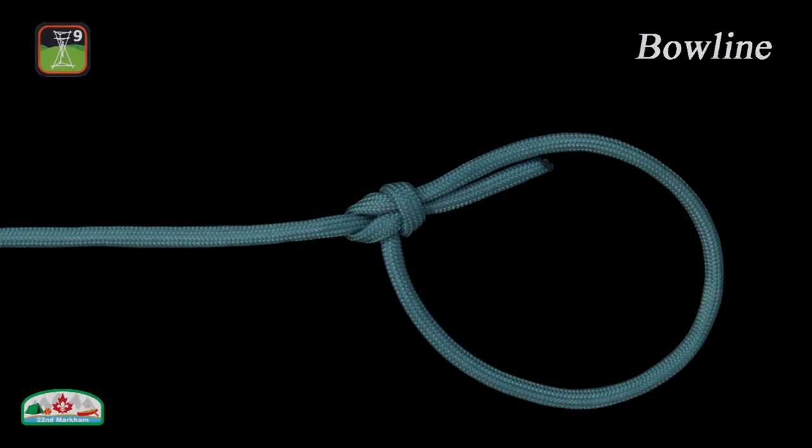Before we go down the rabbit hole, let us show you an ancient and simple knot used to form a fixed eye at the end of a rope called the bowline, also referred to as the king of knots. It is a very reliable, strong, and stable fixed end loop. The bowline is very easy to tie and untie.